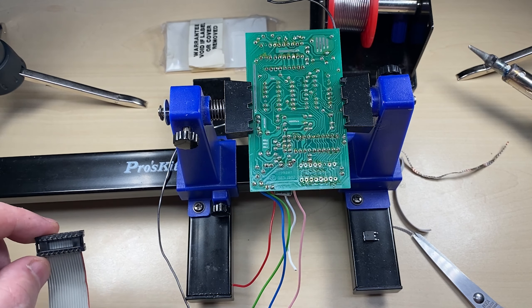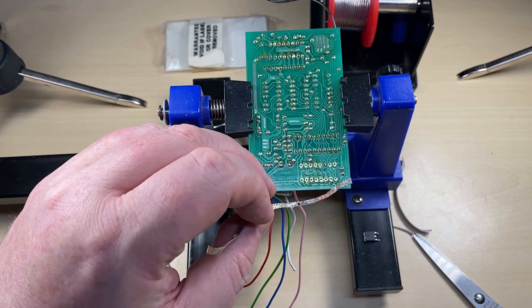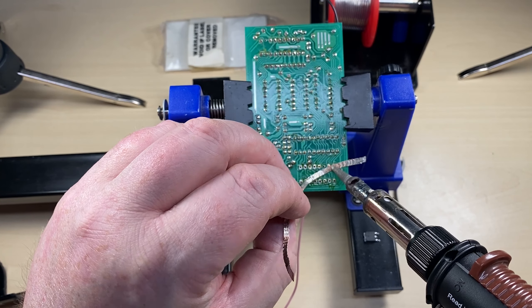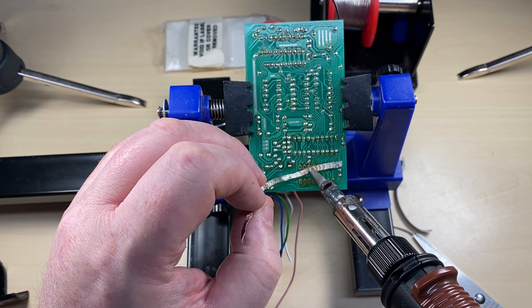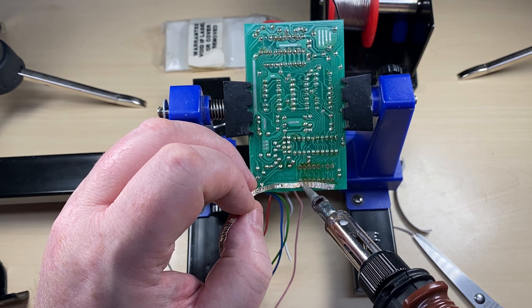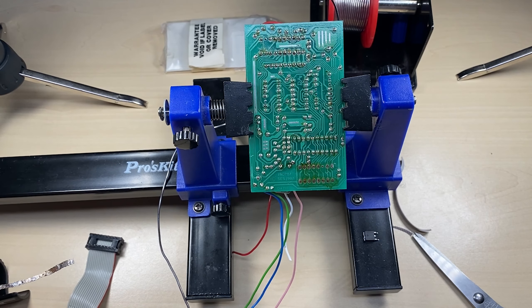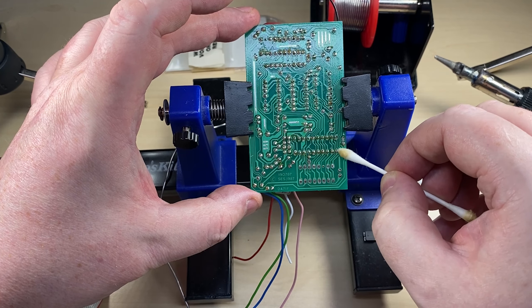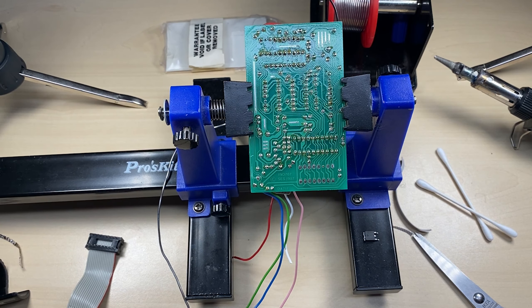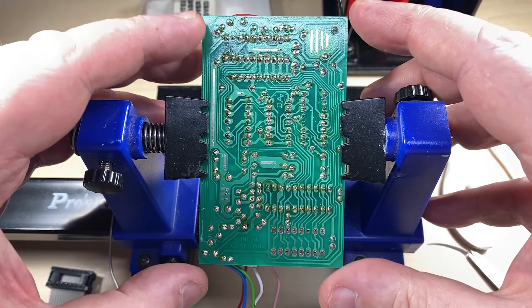We need to prepare the Tonks board to receive this new cable. First off, just going to apply some new solder to the old plug, and then using some desolder braid we're going to unsolder this.